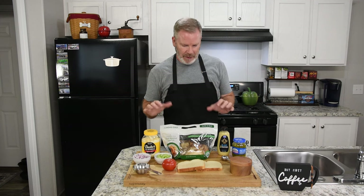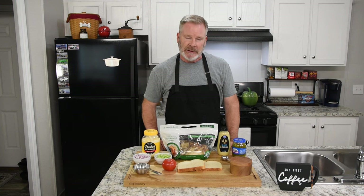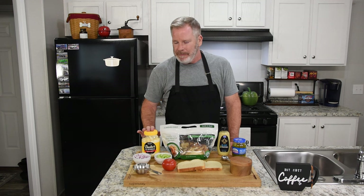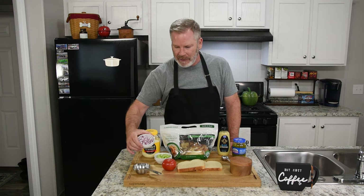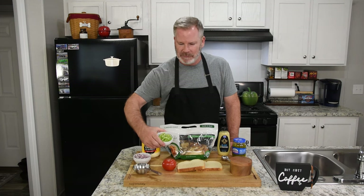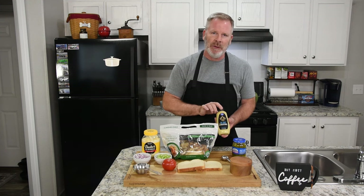To get started, the ingredients we're going to use: we'll start out with our rotisserie chicken — this happens to be garlic and herb because that's the only one I could find at the grocery store, so it ought to be really good. We're going to use about a half cup of Duke's mayonnaise, about half a cup of finely diced red onion, and not quite a half cup of diced celery.